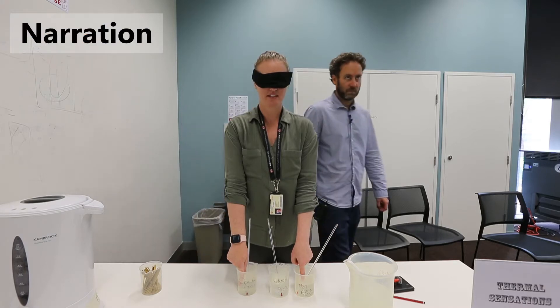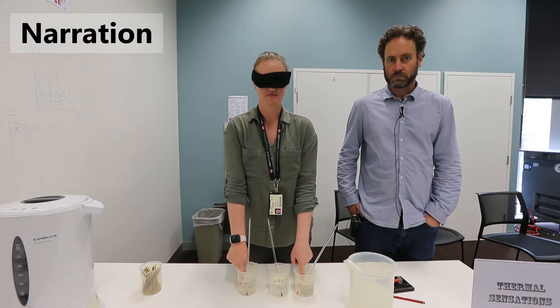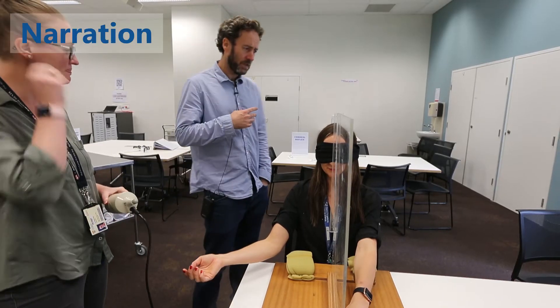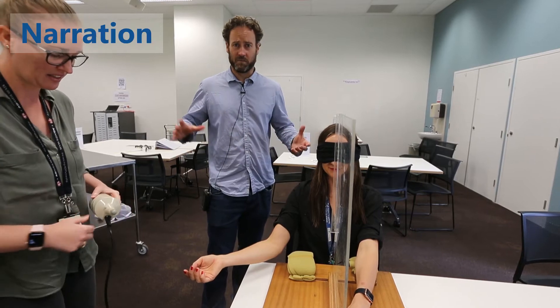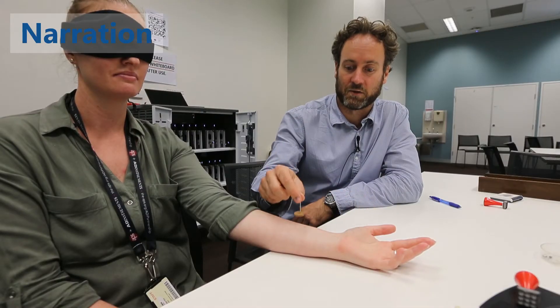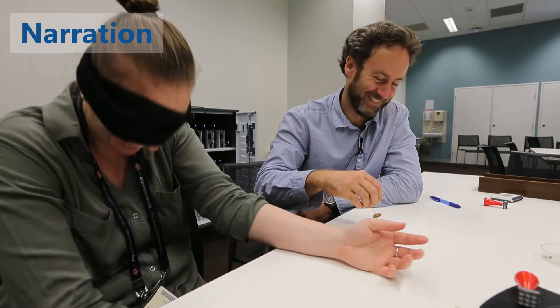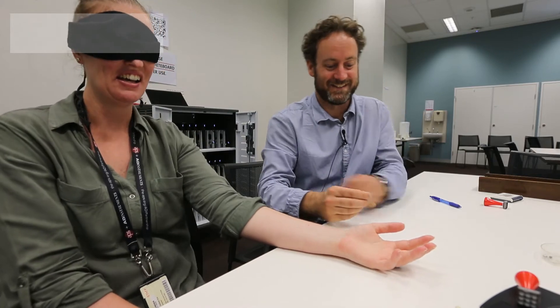Unfortunately, when we were recording these videos, we had a problem with the microphone, and so a lot of the audio didn't record while we were filming. We went back and added the narration in voiceover, and so you'll notice that the movement of the lips doesn't necessarily match the audio that you'll be hearing, and I apologize for that. I'll hand you over to Dr. Dan Johnson, who will take you through each of these activities.